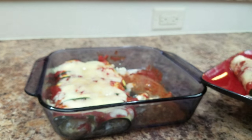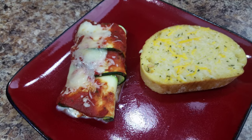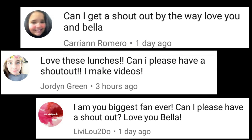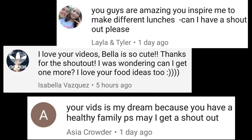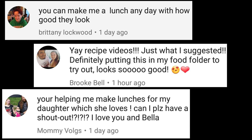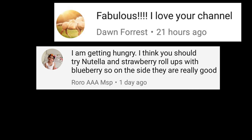We just paired ours with a slice of cheesy Texas toast. So if you try this one out, let me know. I hope you guys have a great day!